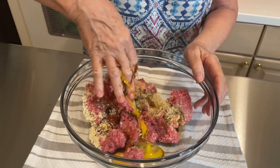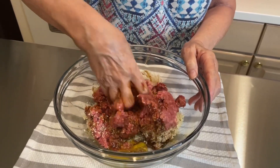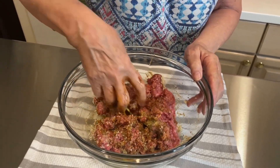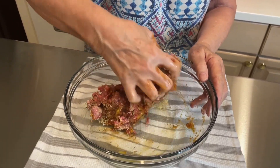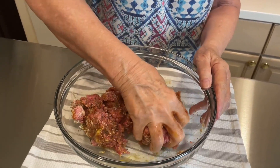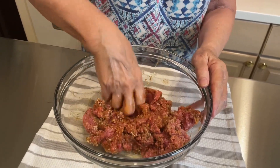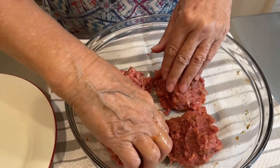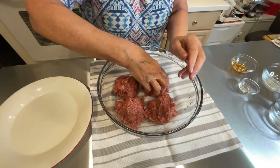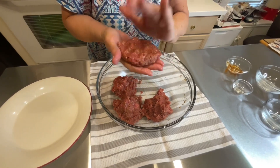Now we're going to mix this up real well. I'm going to make the patties and then put them in the refrigerator for a couple of hours to rest. During that time I'll make the gravy with the mushrooms and the onions. I'm going to make four patties about half an inch thick.